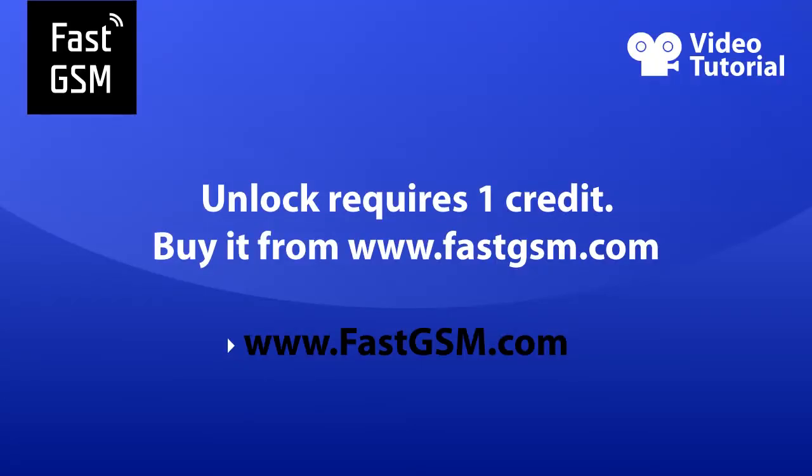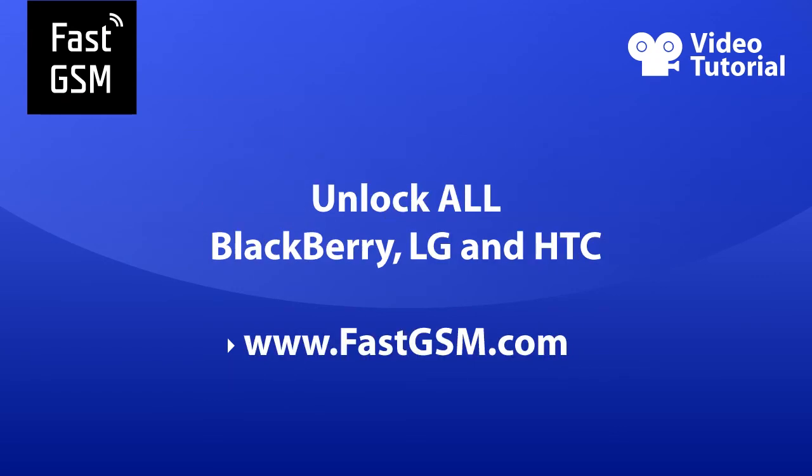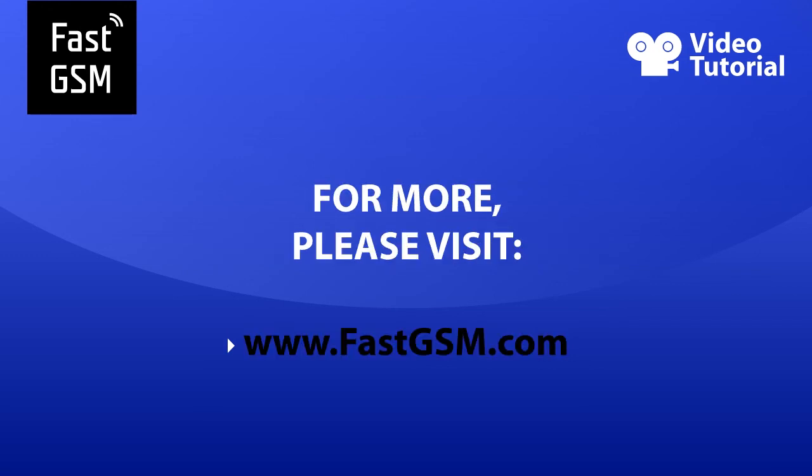Unlocking requires one credit. Buy it from FastGSM.com. And remember, you can unlock all BlackBerry, LG, and HTC phones at FastGSM. For more, please visit FastGSM.com. Bye.